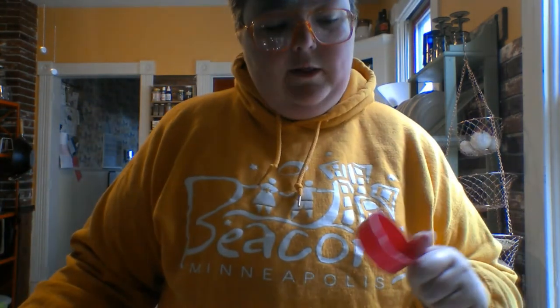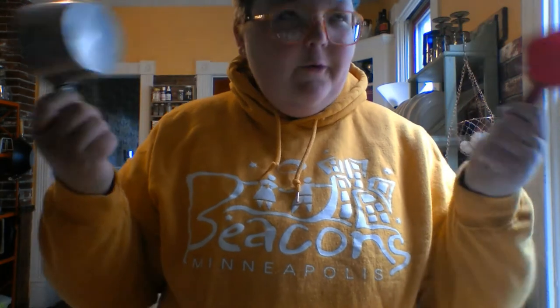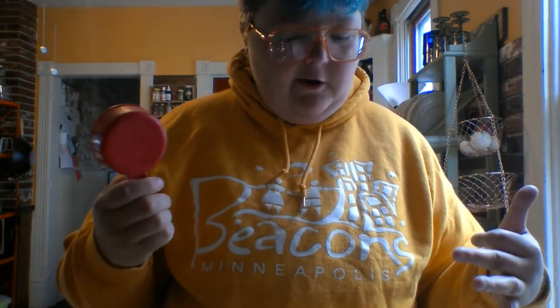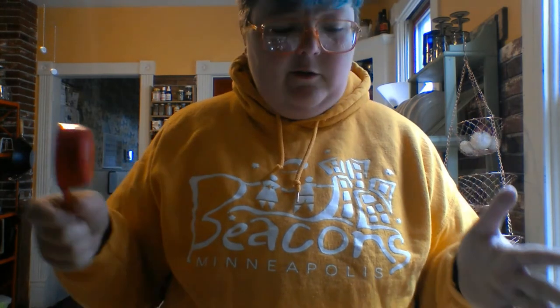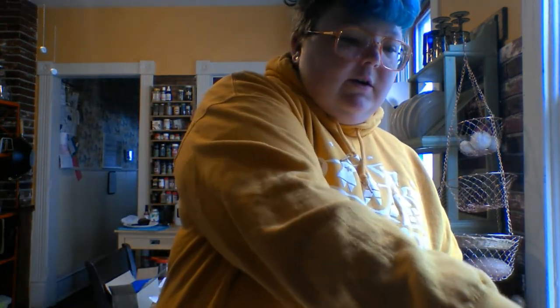I'm going to show you one last thing with the flour that just occurred to me: the difference between using one cup versus adding up to one cup with smaller cups. This is a third of a cup — so three of these equals one of these. I'm going to show you the difference because each time you do a scoop it's adding a little bit of margin of error. We had measurements that were anywhere from about 5-point-something to 6-point-something ounces. I'm going to show what happens if I try to do the same thing with a third of a cup three times — because every time you do a scoop it's going to be a little bit different.